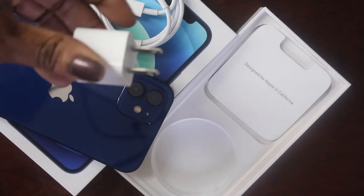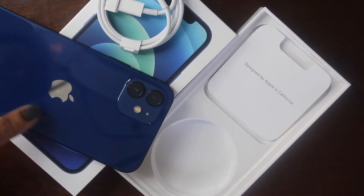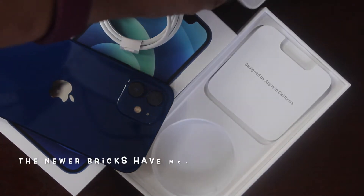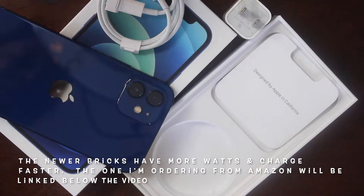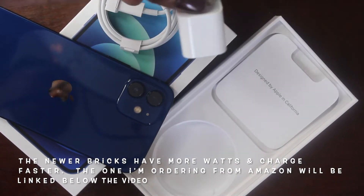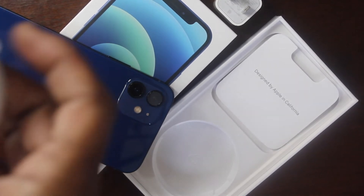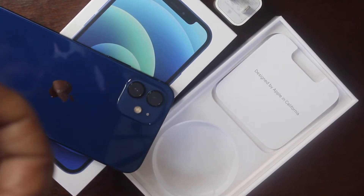If you follow Apple you may know that the charging brick that normally comes with the phones does not come with the iPhone 12 series anymore. I'm hoping that the charging bricks I already have around the house will fit, but let's see.